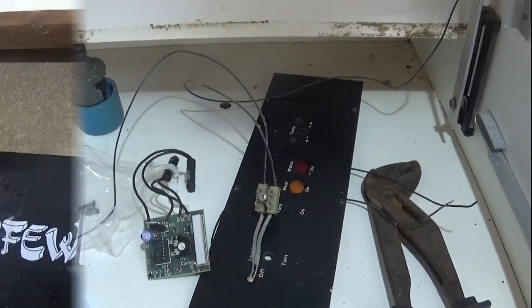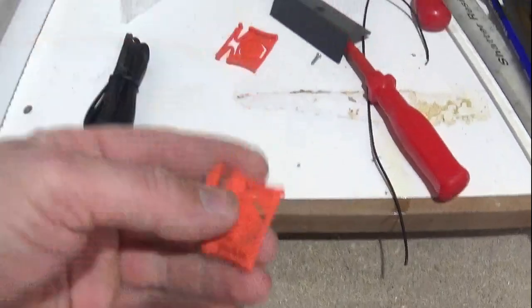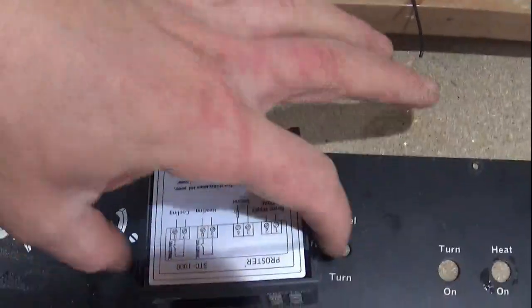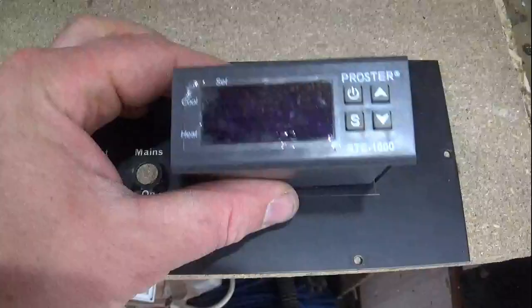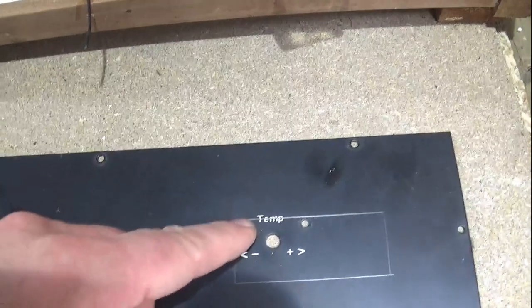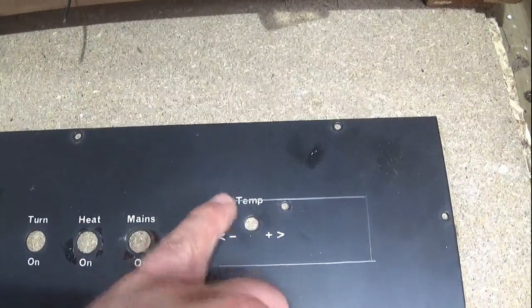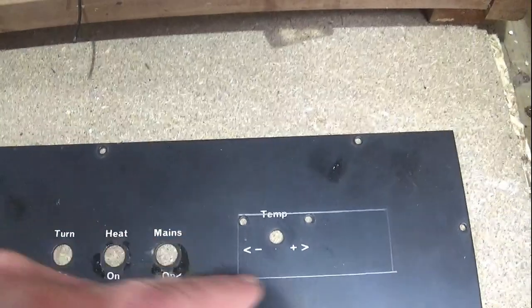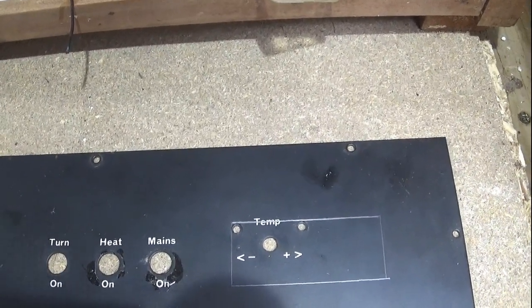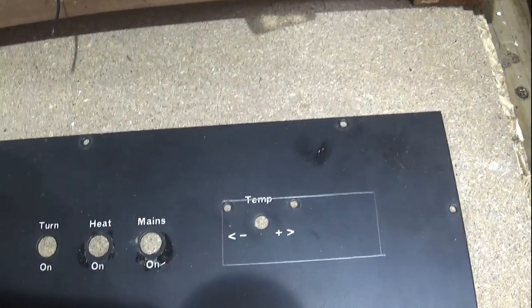I've pulled out the controller and removed the panel and the plastic clips that hold it in place — they just slide off the sides. I've marked the hole at 71 millimeters by 29 millimeters, trying to keep it level with everything else on the board while also giving me room to move it if needed. Now I just need to cut this piece out with a hacksaw, file off the edges to make it smooth and safe, and then we can look at wiring.